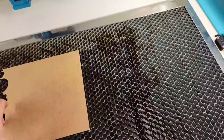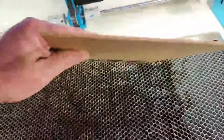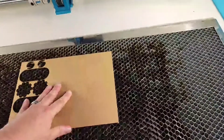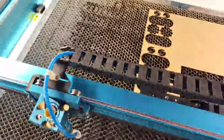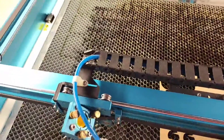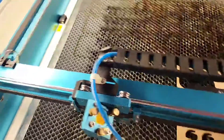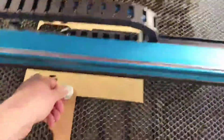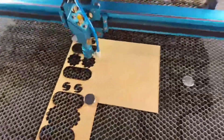I've got a sheet of MDF cardboard — you can buy it on Amazon, it's fairly inexpensive. I want to hold it still, so I'm going to affix it with a couple of magnets. These are double-stacked magnets so they're a little tough to get off the grate, but I'll get one more on here to hold it fairly still.